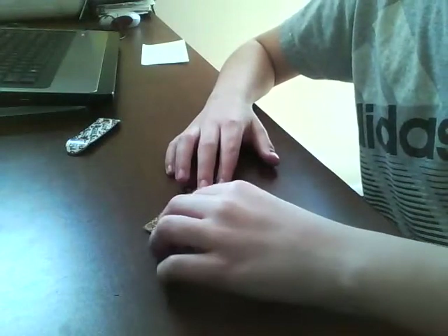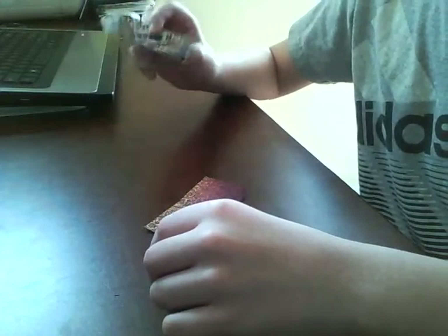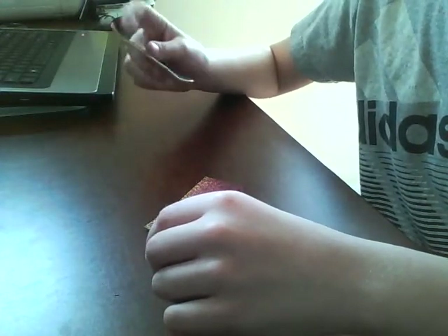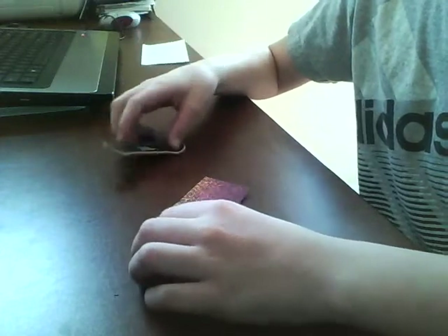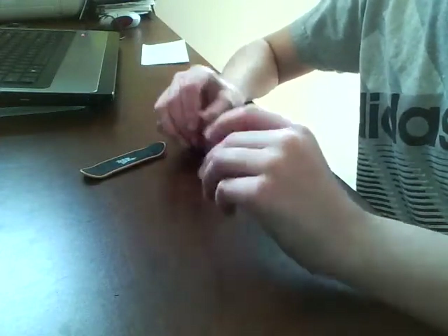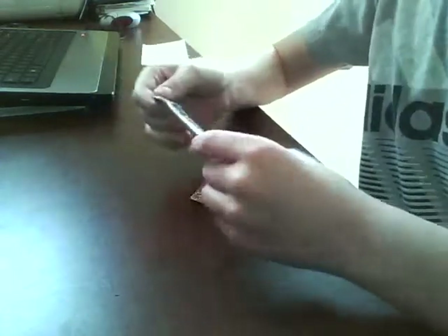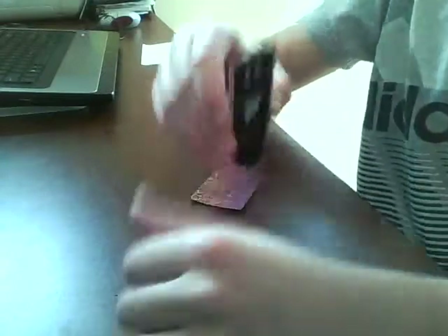Hey guys, what's up. I wanted to show you my company. This is the first thing we're making — they're going to be called Realware Graphics, for your fingerboard. This right here is just a tag.